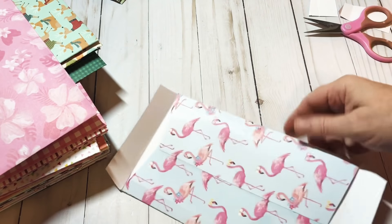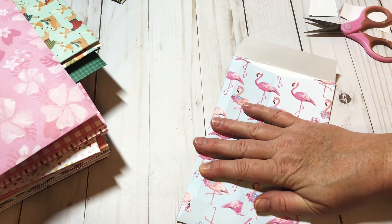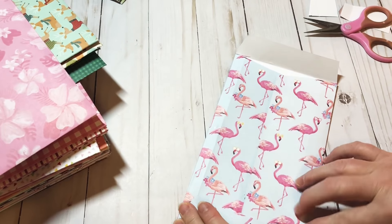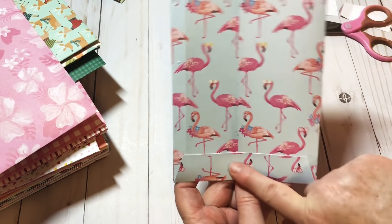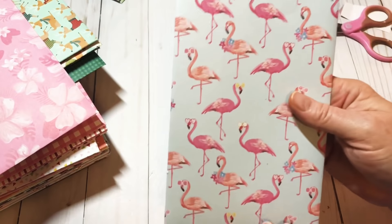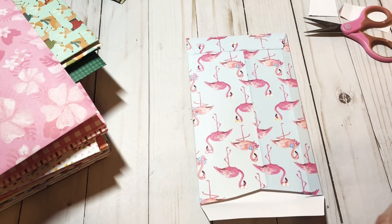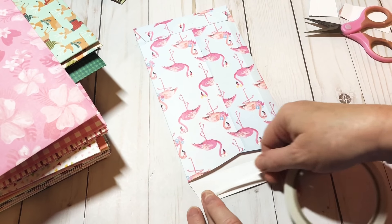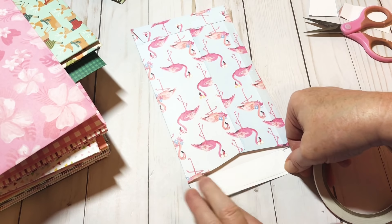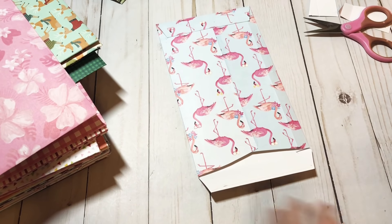Okay, you can see how that all comes together. Make sure you use your bone folder and score all the creases. I love this paper — flamingos, they're so pretty. I've got it all creased and now I'm going to take my art glitter glue.